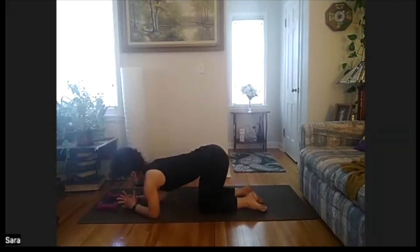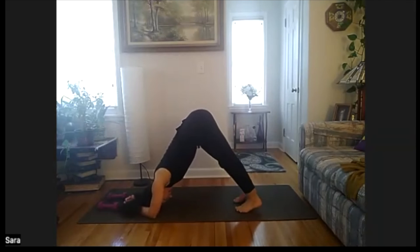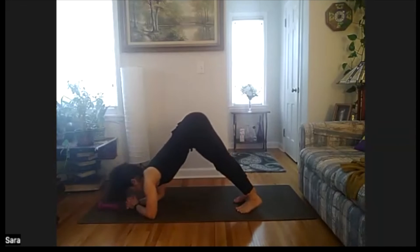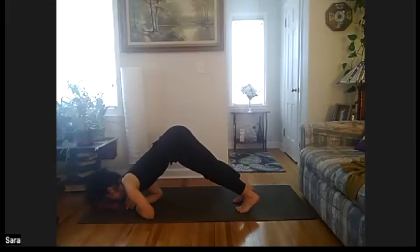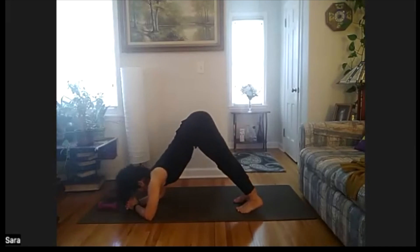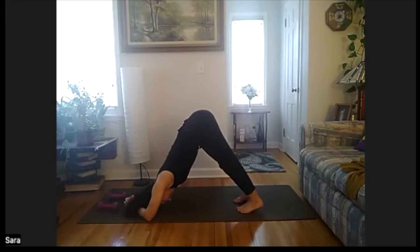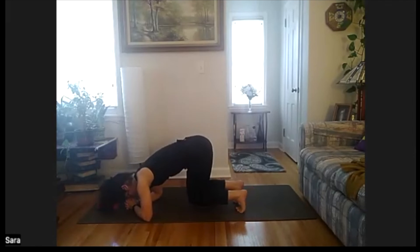We're going to start to make our way back up to tabletop. Coming down to our forearms, taking our dolphin one last time. Sending the hips high, stretching down. Stay right here, plugging shoulders down away from the ears, squeezing the elbows in. Or you can slowly shift forward and back, taking this last little push. Countdown from ten — nine, eight, seven, six, five, four, three, and two. Slowly bring those knees down, finding our way to a seat.